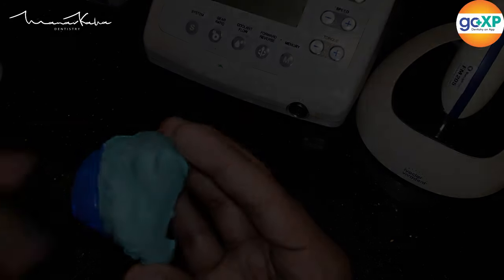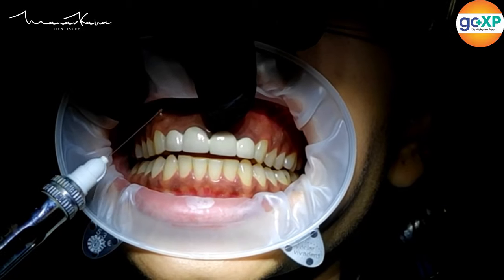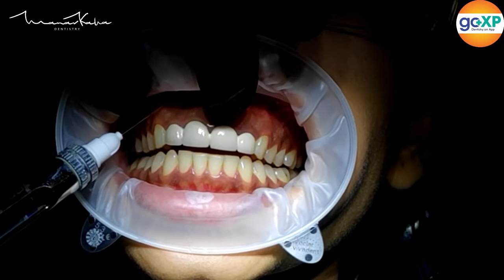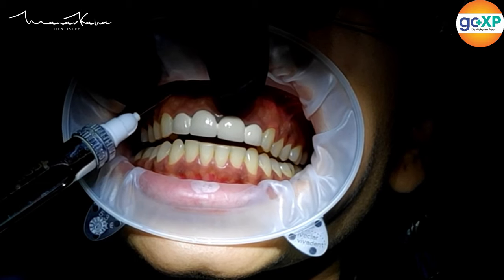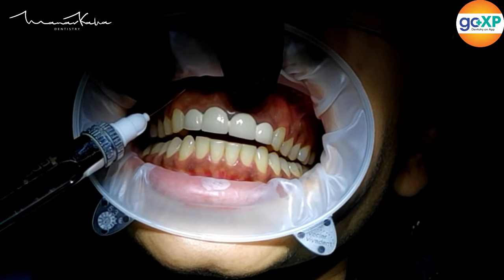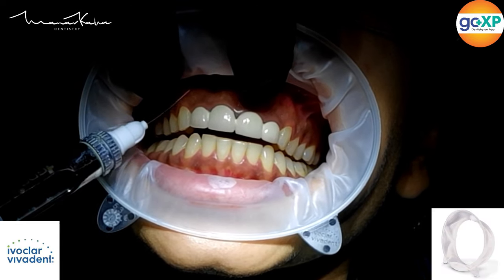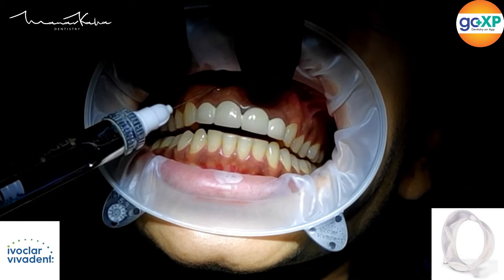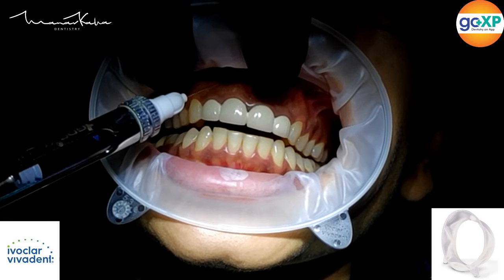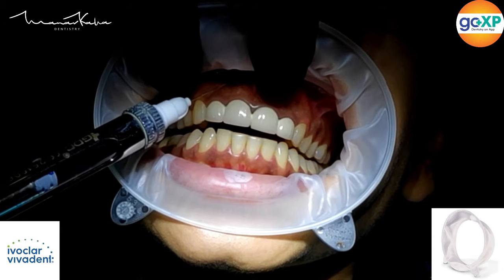The first clinical step is to give local anesthetic. I am more than happy to give a little bit of extra local anesthesia to make sure the patient is absolutely comfortable, which makes the procedure far more predictable and easier for me, meaning I can provide better results.